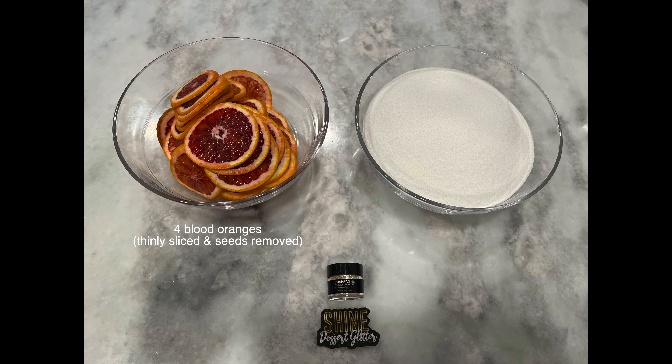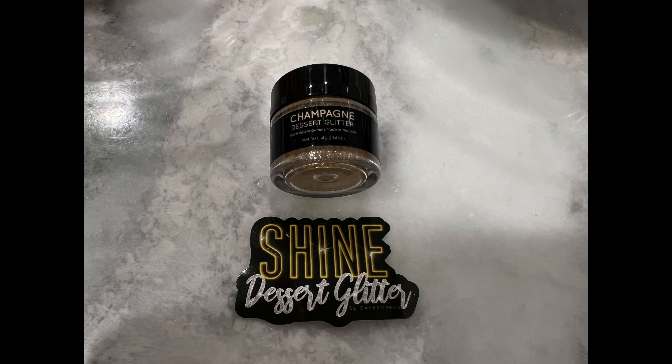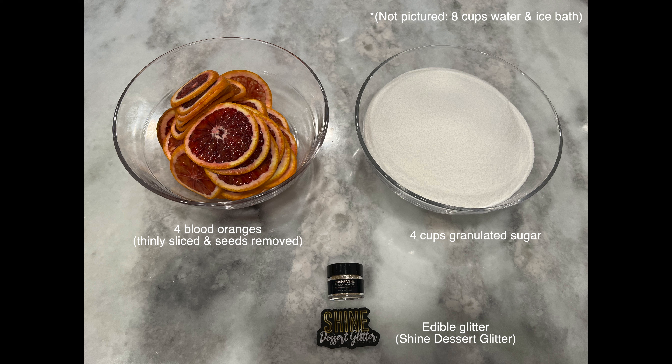Our next step is to candy some blood orange slices — they're going to be used as a garnish for our beautiful creme brulee. You're going to need: four blood oranges thinly sliced with seeds removed, about one-eighth of an inch thick (a mandolin is recommended if you have one), eight cups of water divided into two pots of four cups, four cups of granulated sugar plus extra for coating, an ice water bath, and optionally some edible glitter. Today I'm using Shine Dessert Glitter in the color champagne in honor of our blood orange champagne creme brulee.